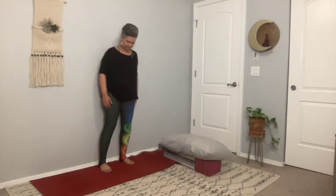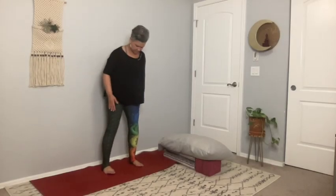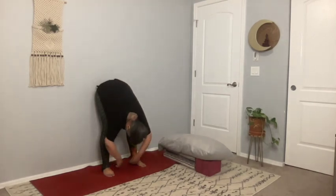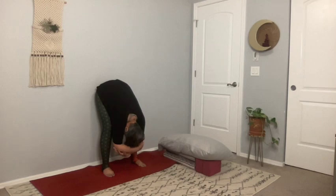Welcome back. Press your buttocks against the wall and walk your feet 12 to 16 inches forward. Separate your feet approximately 14 to 16 inches. Take an inhale in place. Exhale. Allow your body to bend forward. Fold your elbows and let the weight of the arms and torso gently pull you down.